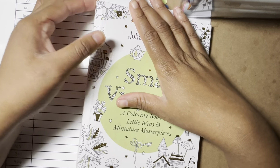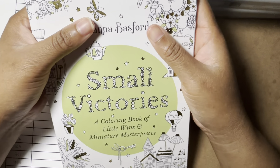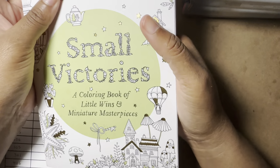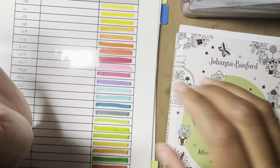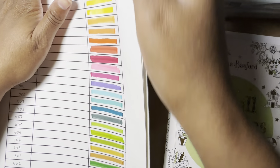Hey everyone, welcome and welcome back to the channel. Today I thought I would show you guys how I use my water-based markers. There are multiple ways you can use them, but my favorite way is to just lay them down and put pencil over the top.